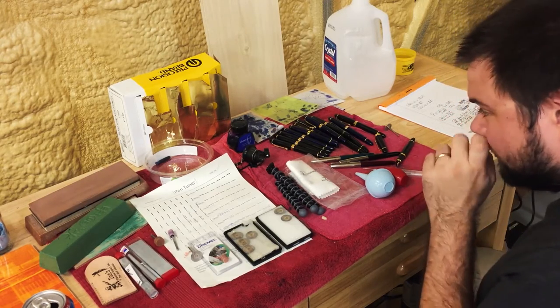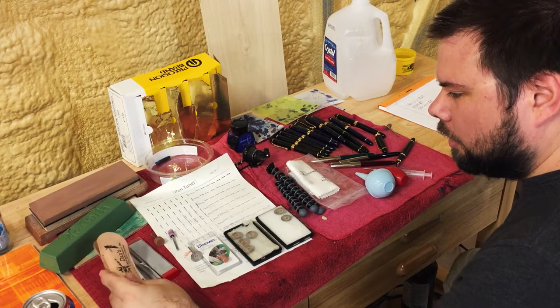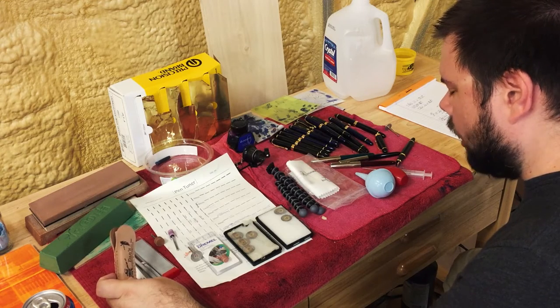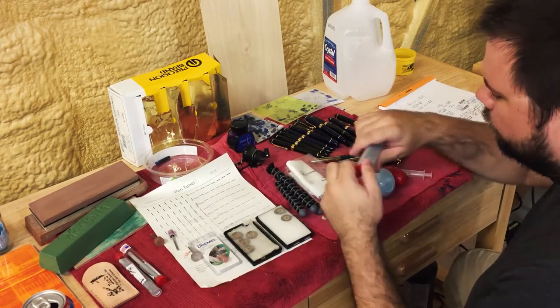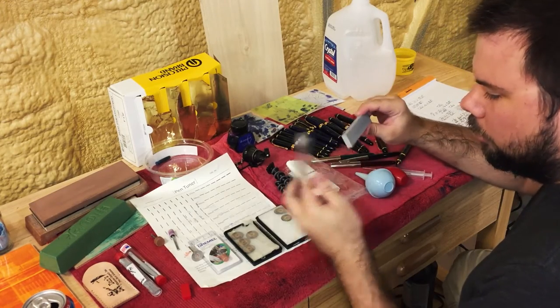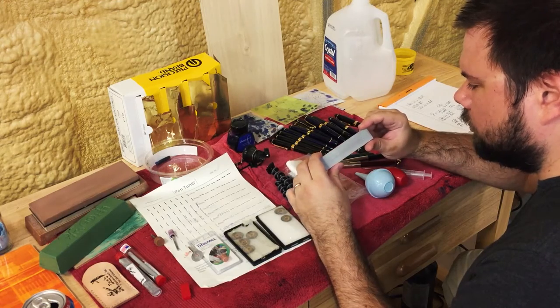Over here I have these Arkansas stones, or hard wet stones, and I use these for shaping the point of the nib. I got these from Dan's Whetstone Company. I use these for shaping only the square point of the front of the nib.